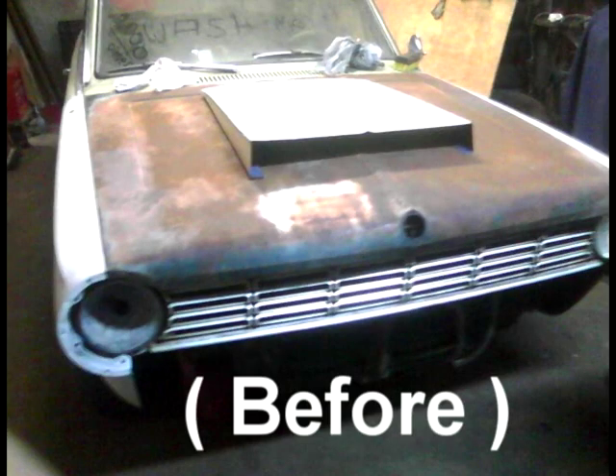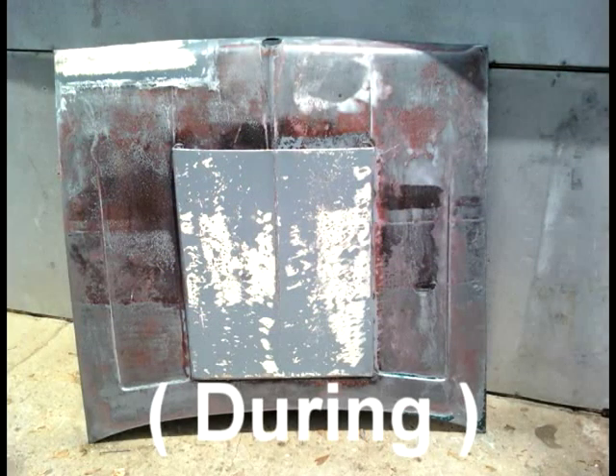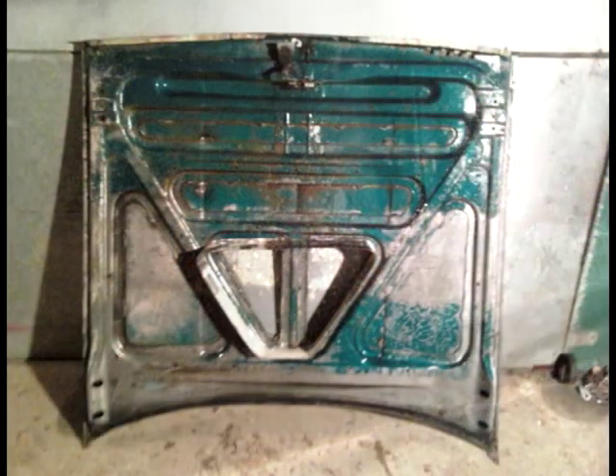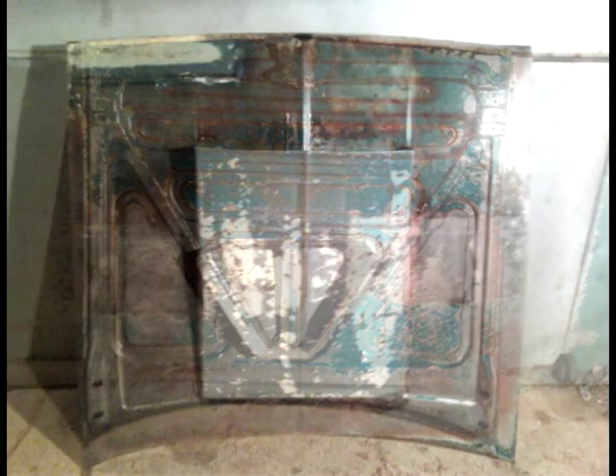This is a hood from a 65 Dart that we had in the tank, halfway submerged for approximately one day. Then we flipped it around and submerged the other half for a day. We pulled it out of the tank and rinsed it off with a 2800 PSI pressure washer. We found this does a much better job than the brush.